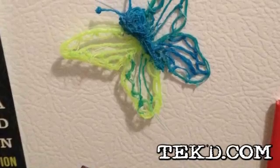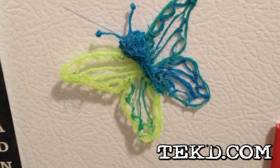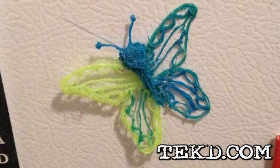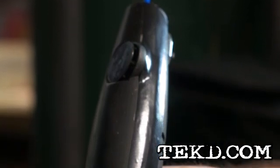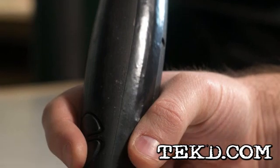3D printers can be a lot of fun, but unless you have a technical understanding of often complex modeling software, you are restricted to templates you can only load in and print. If only it were as easy as picking up a pen and drawing in 3D space — that's the thinking behind the 3Doodler 3D Pen.